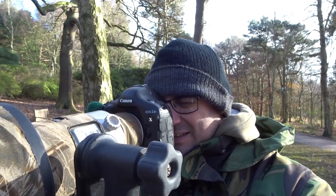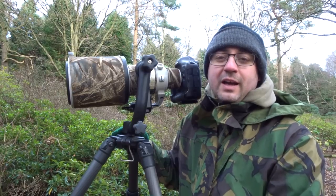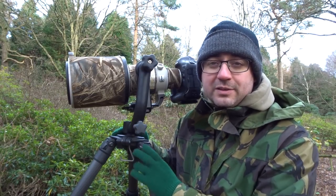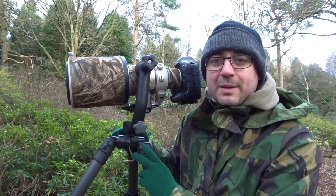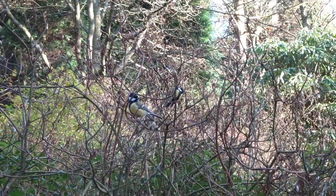Hi, I'm Paul Miguel, professional wildlife photographer. In this video I'm going to show you some of the little tips and techniques that I use for capturing really good images of small birds. I'm going to be heading down to a little feeding station which is a regular site for small birds because they get fed regularly by various local people.